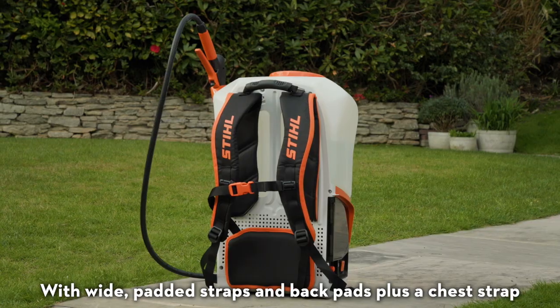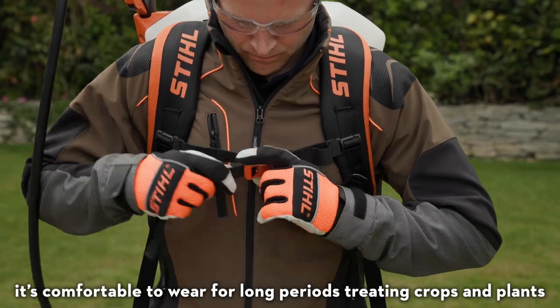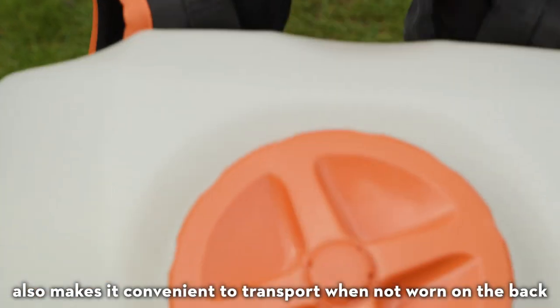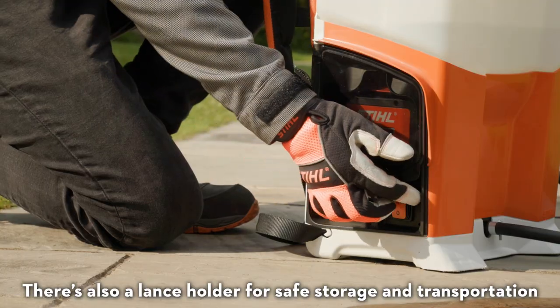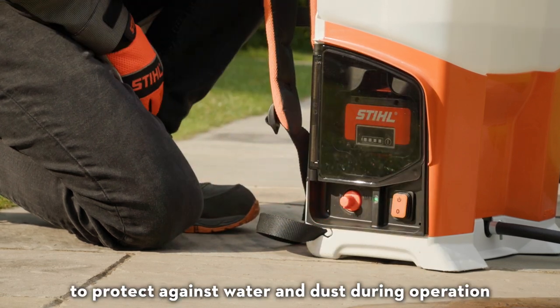With wide padded straps and back pads plus a chest strap, it's comfortable to wear for long periods treating crops and plants. The addition of a carrying handle on top also makes it convenient to transport when not worn on the back. There's also a lance holder for safe storage and transportation, plus a battery protection flap to protect against water and dust during operation.